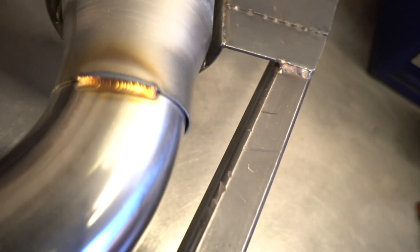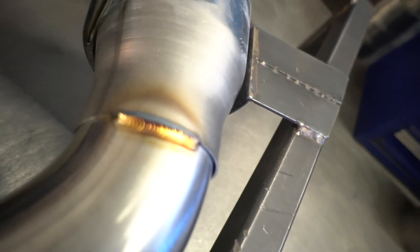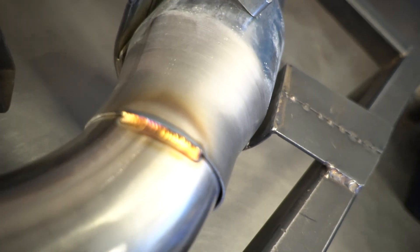So again, we're going to start on the thinner material and work our way up to the slip. Got everything back purged. Eighth inch filler, 3/32 tungsten E3. So that is what that weld turns out like. We'll go ahead and weld the whole thing, and I'll show you the finished product here.